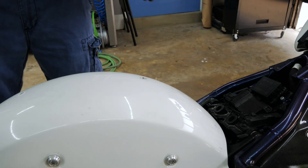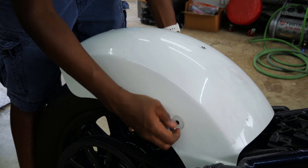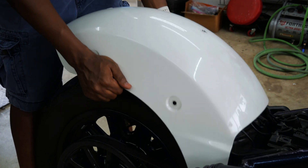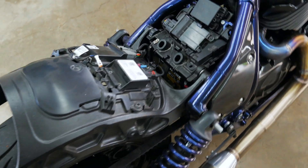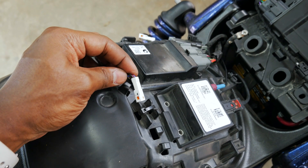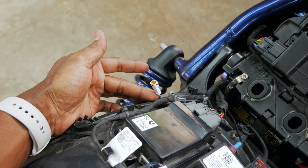Gotta get the seat off. Next is getting this fender off, getting all four bolts off of each side. So what we got here is the rear end of a 2022 Indian Chief, and we have the right signal for the harness and the left signal on the harness.